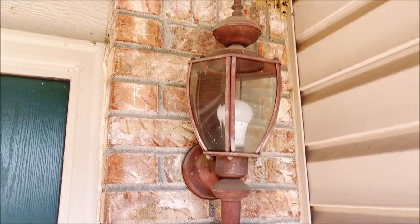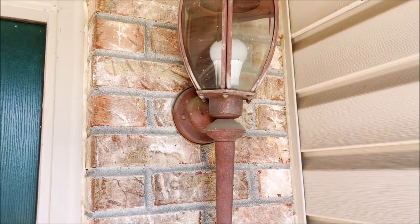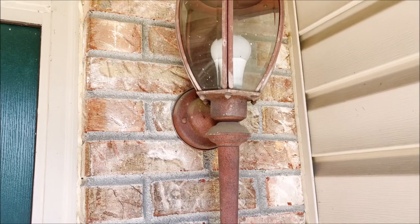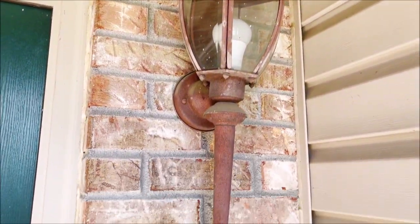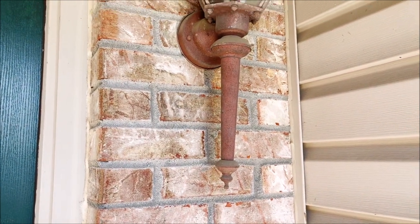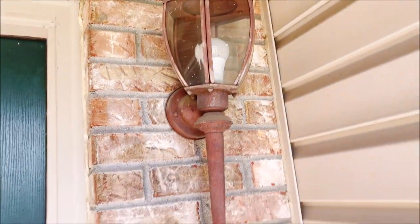This is going to be a multi-day project. I'm going to take all of the coach lights down off the house — there are four of them, should be five, I'll explain that later. I'm going to take these down, clean them up, repaint them, and put them back up. There's the one on the front porch — that's the best looking one of the bunch.